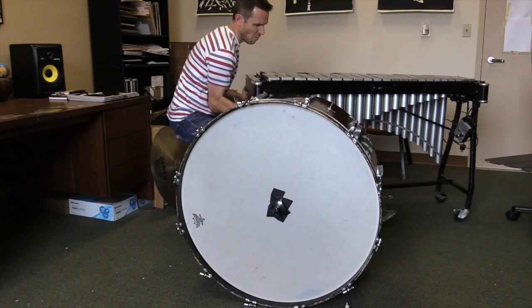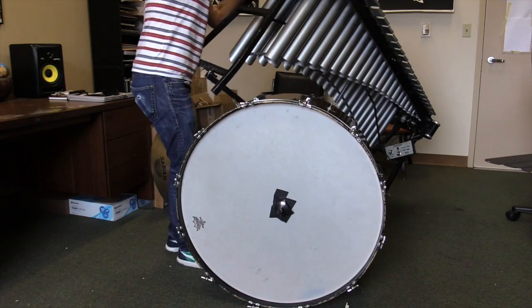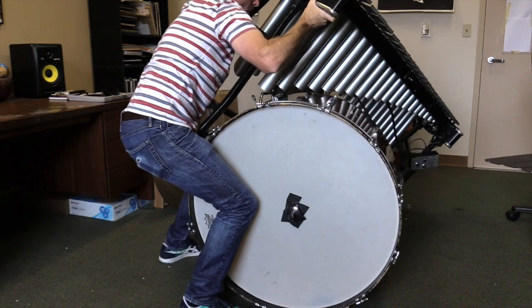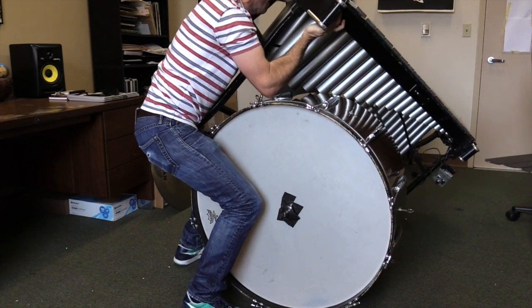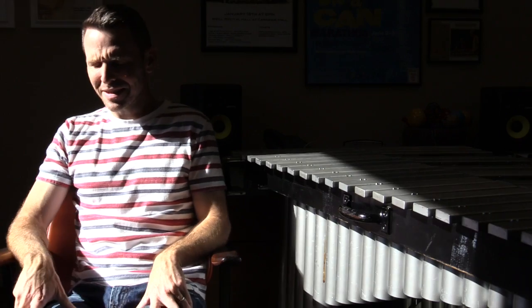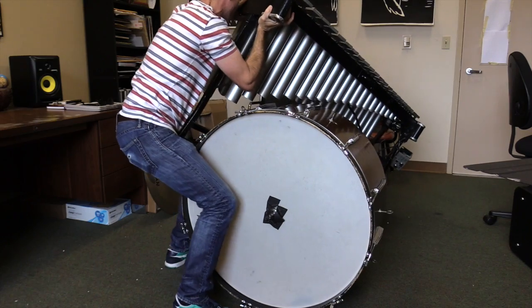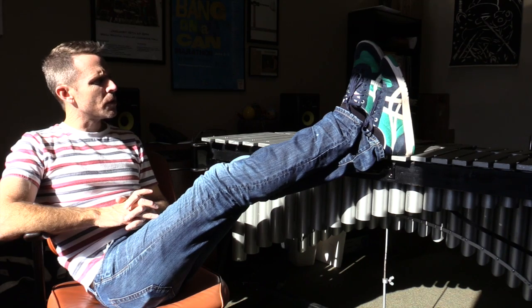Now put the vibes on the bass drum. Wait. Now you're just preparing the bass drum. So stupid. Oh, cool. Shoes on the vibes. What does that sound like? Oh no. That's not it.